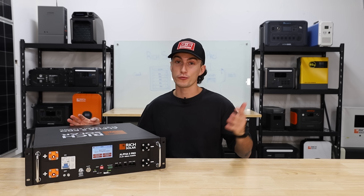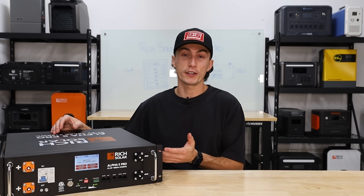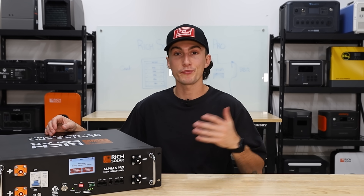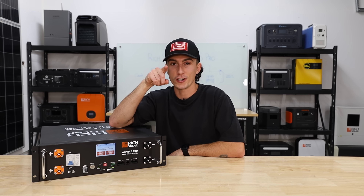It's slimmer, sleeker, and works really, really well. If you're looking for something to compete in that range, I would recommend checking this thing out — we were pretty happy with it. We have some coupons for you down below if you want to use them. That's all we got for you guys. I'll catch you next time. Thank you so much for watching. Peace out and stay charged.